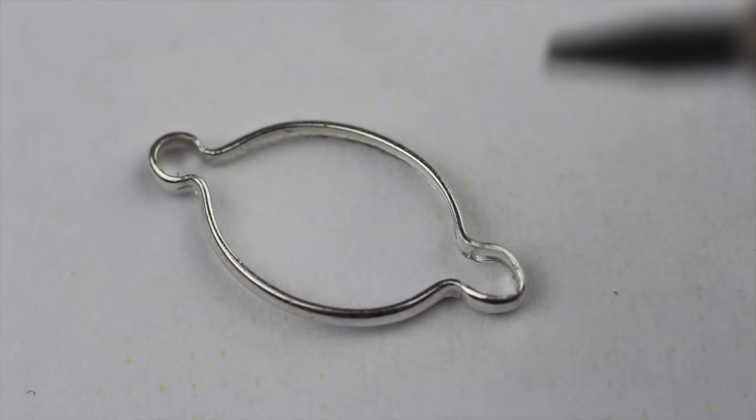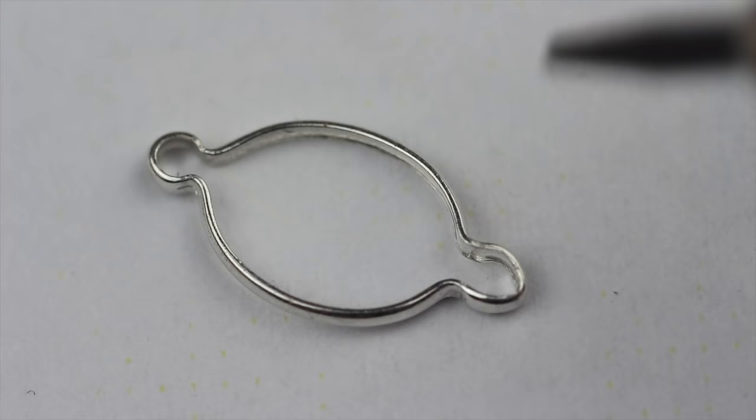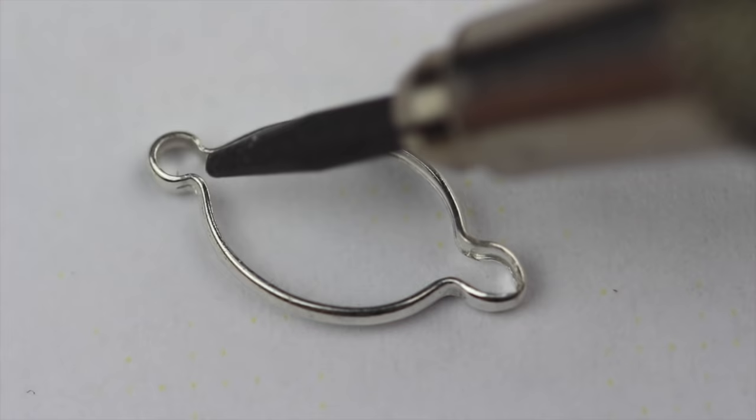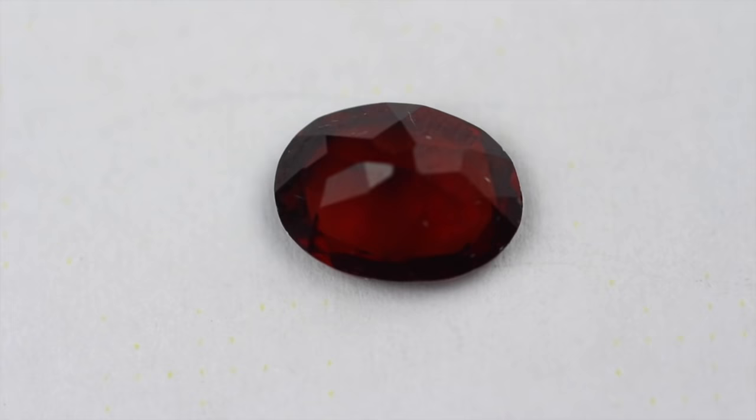Okay, so here you can see a closer look at it — it's quite small. What you've got is a kind of bezel that runs all the way around with a small groove inside it. And the important point to know is this little gap at either end here.